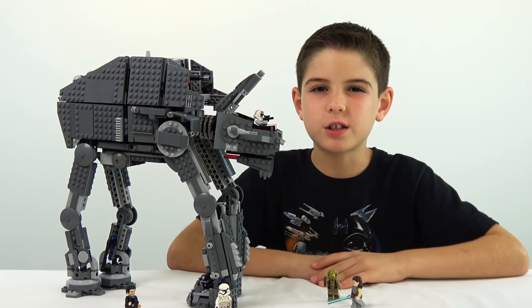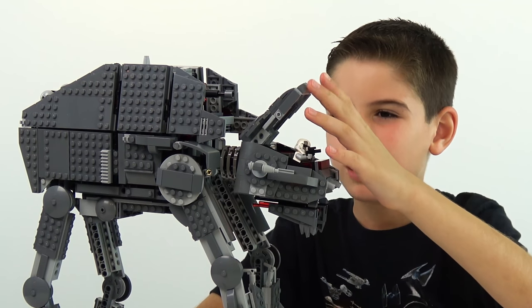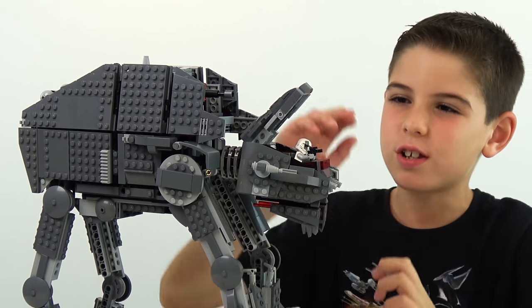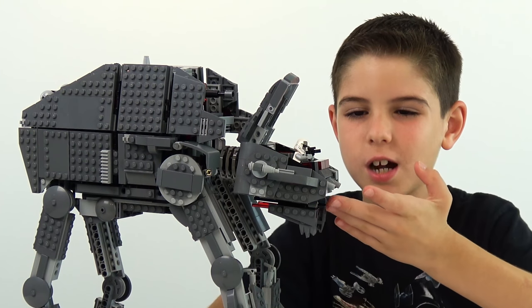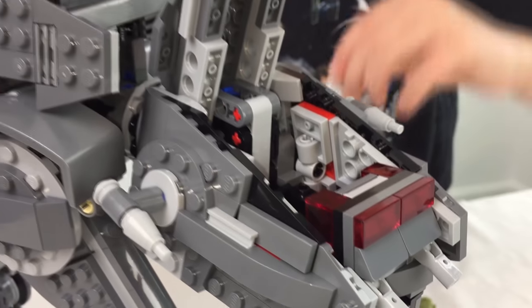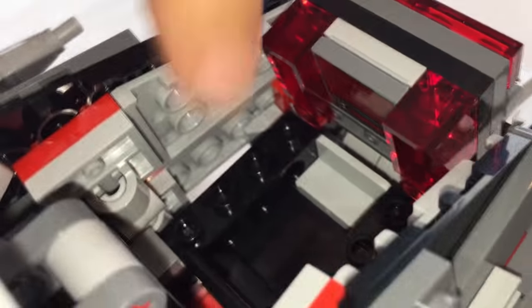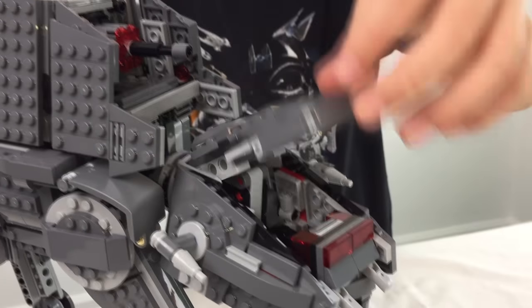The third feature is that the cockpit can move — it can kind of go like a snake. So the cockpit can move and the neck can move too. It kind of looks like a snake. The top can also move up and down so you can have access to the inside. Let me show you the inside of the cockpit. I'll take the Heavy Assault Walker driver out so you can see inside. You can see this is probably the window to see through, and then we've got a little control panel on the wall where the driver sits and looks out.